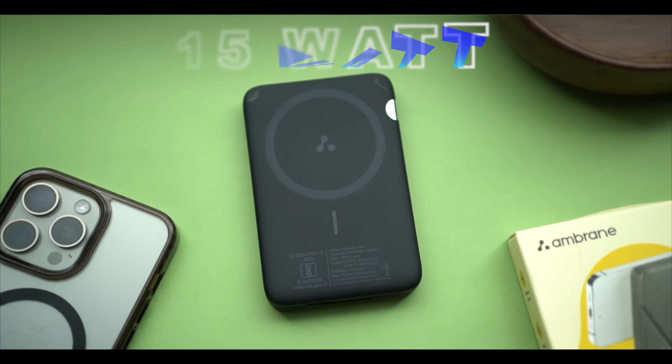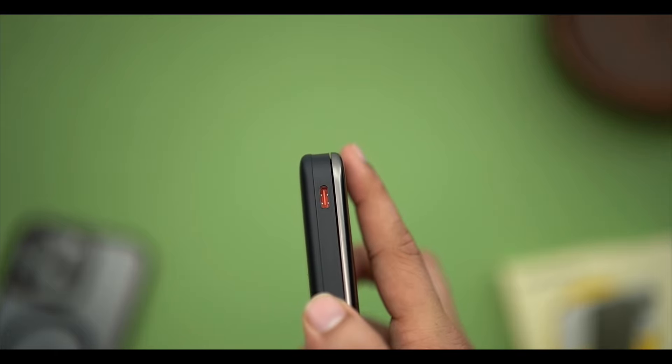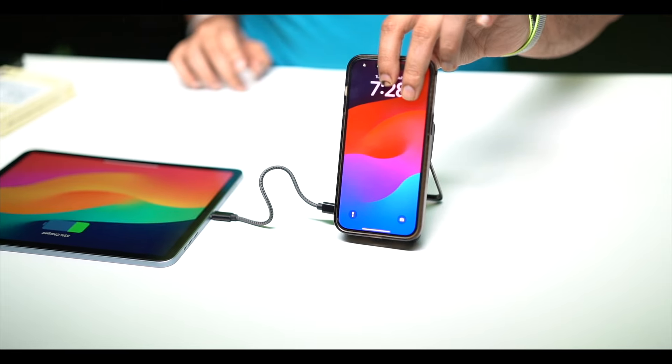The wireless charging supports 15 watts fast charging. The Type-A port supports 22.5 watts, and the Type-C port supports 22 watts fast charging.